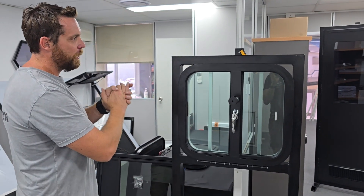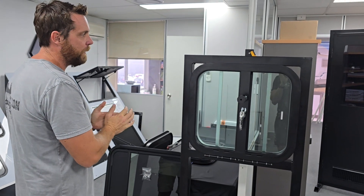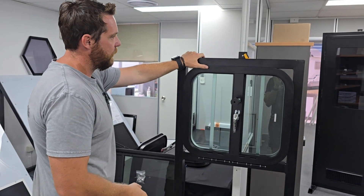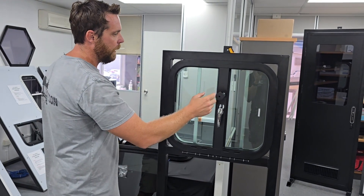G'day guys, Dallas here from Dun & Watson. I'm just going to be giving you a quick run through of what you'll be receiving if you order one of our drop down feeder windows. We've just fitted one to the stand here and we're just going to run through some of the features of this window and what you can expect if you buy one.